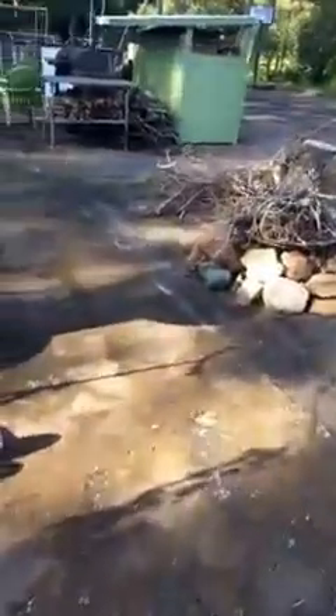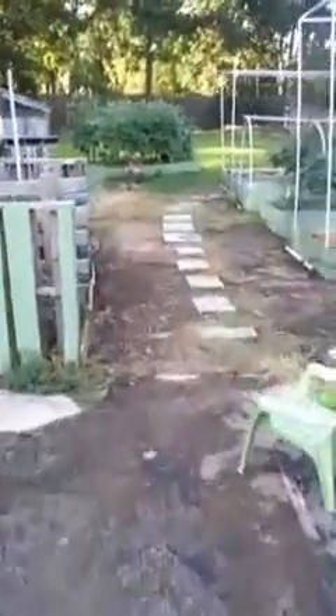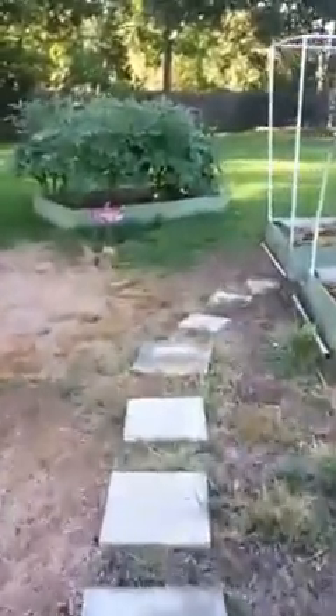And some store-bought artichokes. I wanted to take you out to the garden because I thought, hey, I have some black-eyed peas, and what I've been doing with them is letting them dry on the vine.